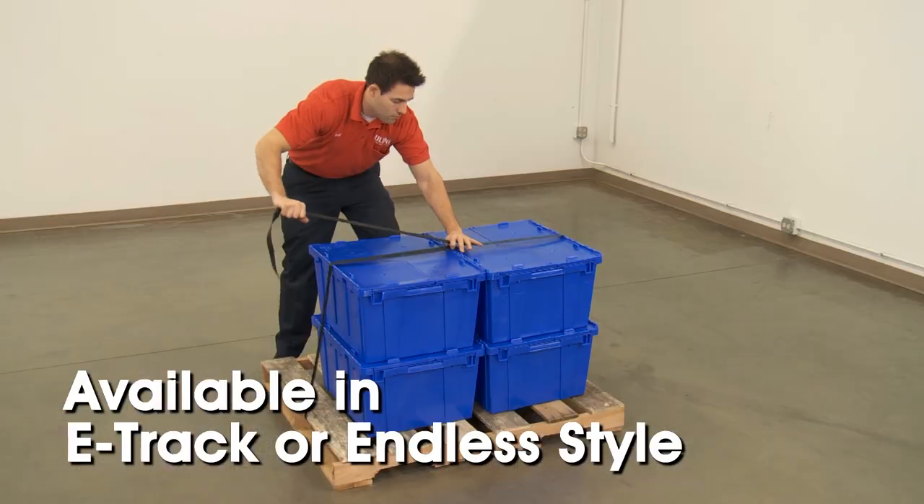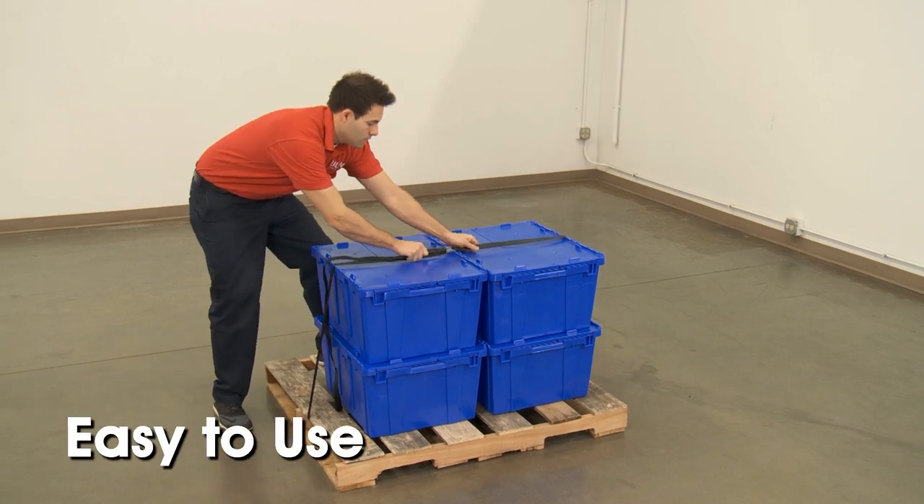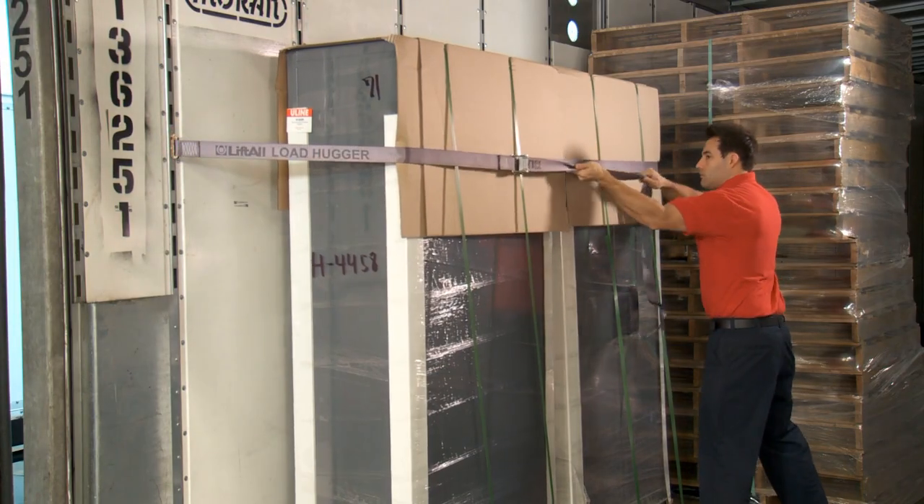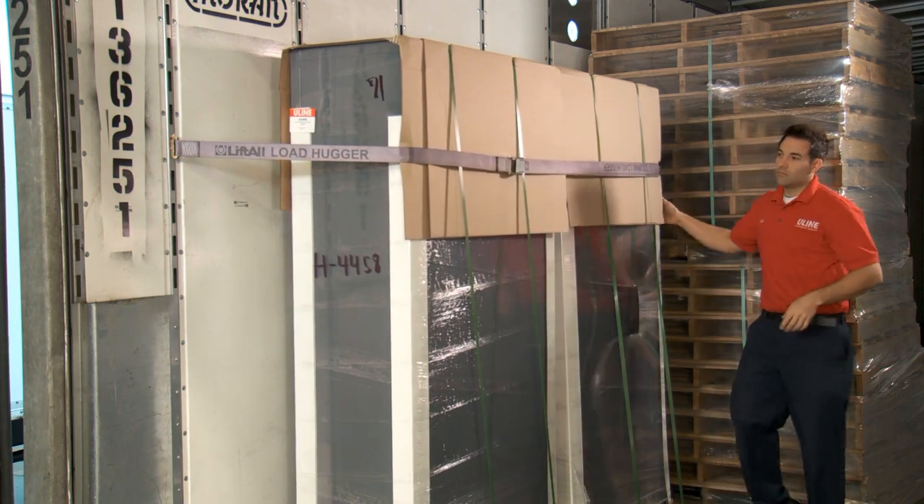Available in either e-track or endless style, both are easy to use and feature durable polyester webbing with heavy duty steel cam buckles that assure a safe and firm hold.